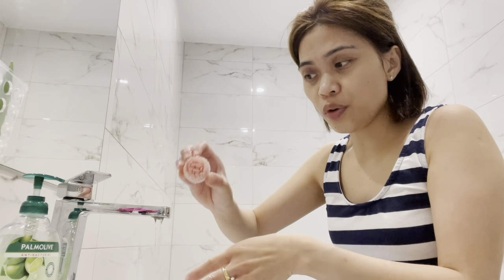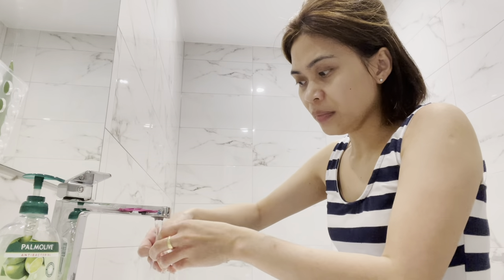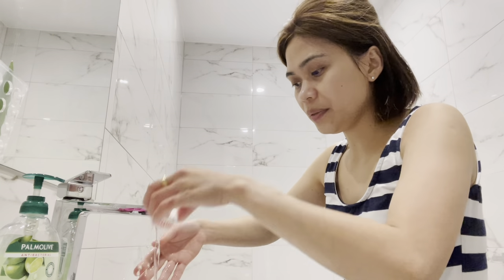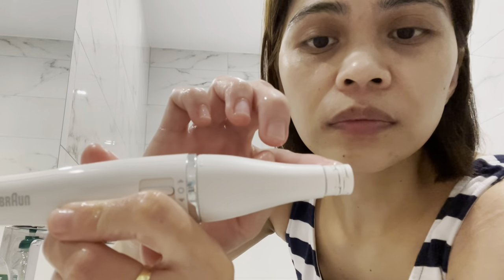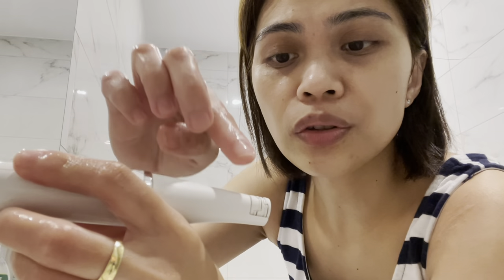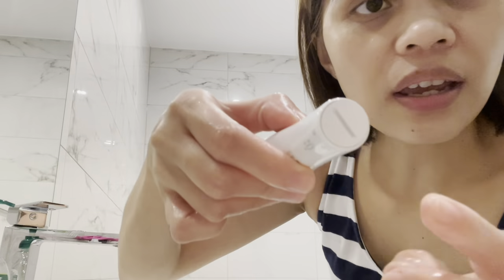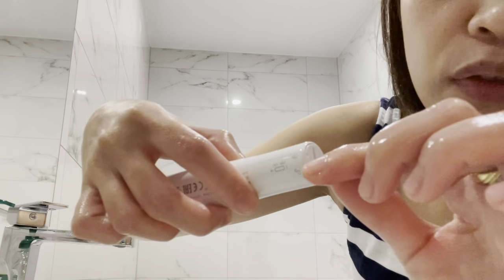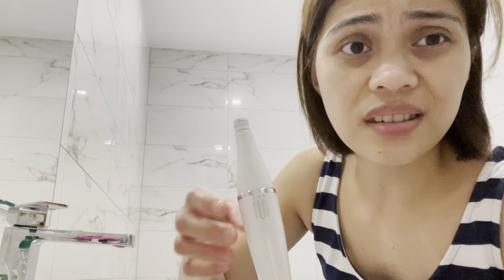The brush that we used to wash our face — you can just rinse it with warm water and then let it dry. There is also a little brush that you can use for cleaning the epilator section. This area here is for the battery — you just twist it, and you only need one AA battery. This is not rechargeable, unlike the leg epilator which you can recharge.